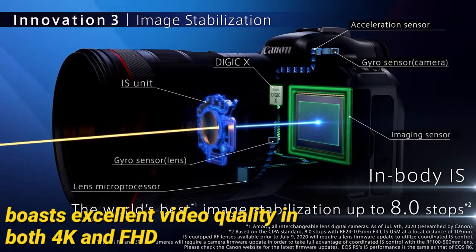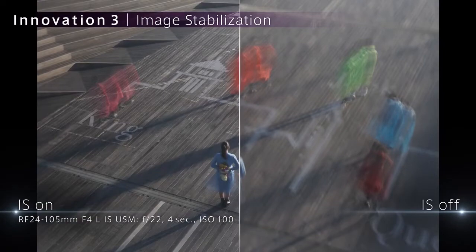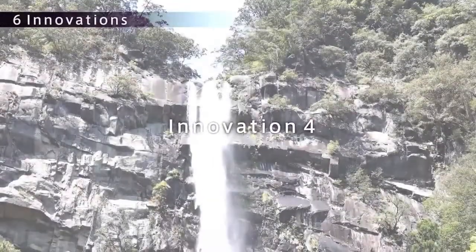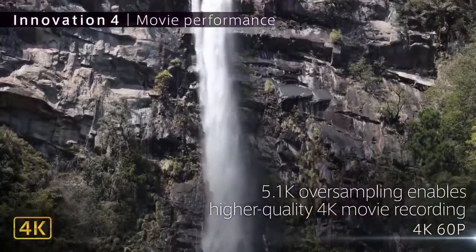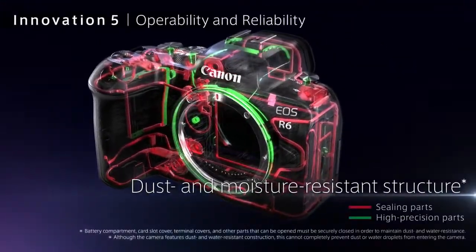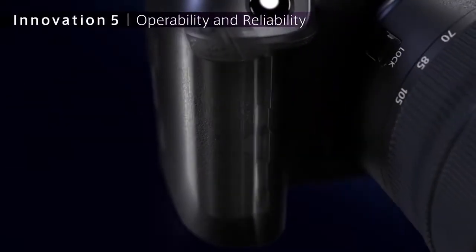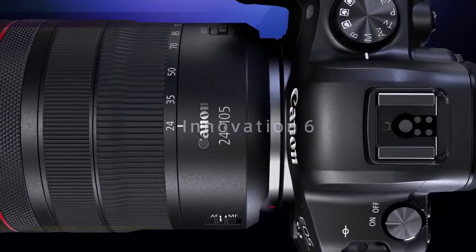It also boasts excellent video quality in both 4K and full HD. However, some users might be disappointed because it doesn't have more options for making slow motion movies with a higher frame rate. The Canon R6 is not designed for action videos — it can't truly be placed on a helmet and is quite hefty and thick with its kit lens. Higher frame rates are not supported for slow motion footage of fast-paced action.